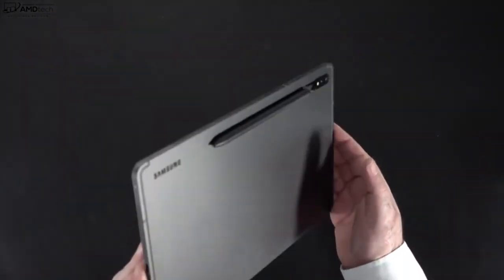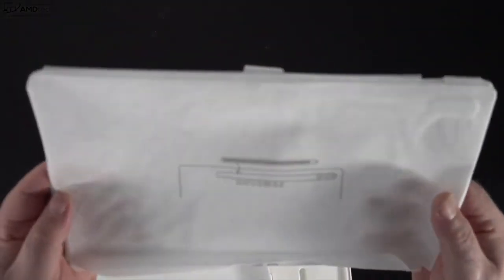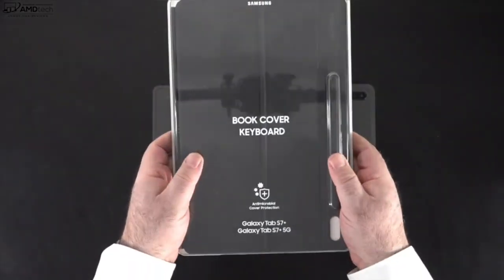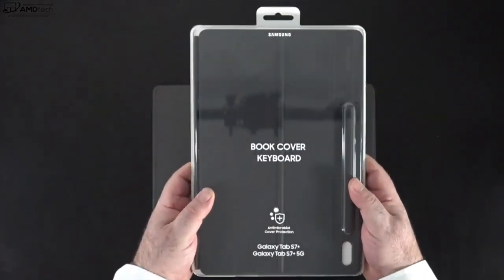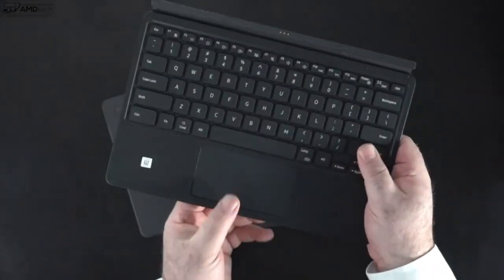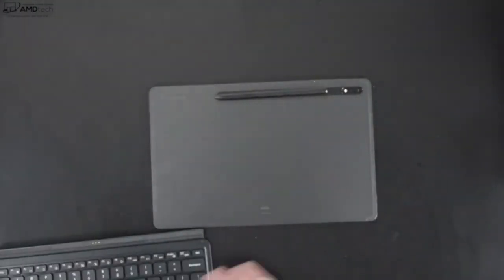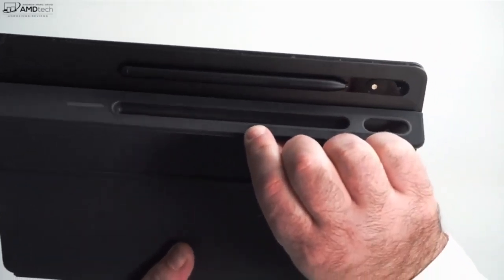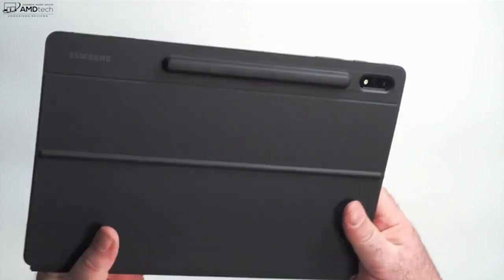The S Pen sticks magnetically to the back of the unit, and while attached it will charge the pen. It uses the same keyboard case as last year's model, the S7 Plus — so if you have that model, you'll be able to use it with this new upgraded tablet. As for keyboard covers, it's nothing special in terms of build quality — okay, and a little expensive for what you get. But there is a cutout for the pen so it stores and charges magnetically, and you don't have to worry about losing it.